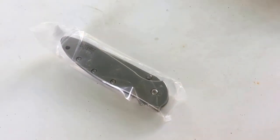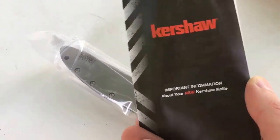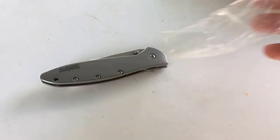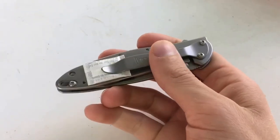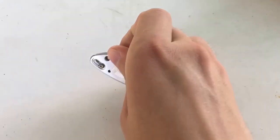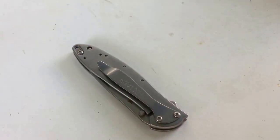It comes with just a little bit of information and a little warranty pamphlet. One thing I will say about Kershaw: they have an excellent warranty on this specific knife. You can actually send it to them and they will sharpen it for life for free. Any issues you have with it they'll take care of. If you do happen to break the blade, they will replace it for $10.